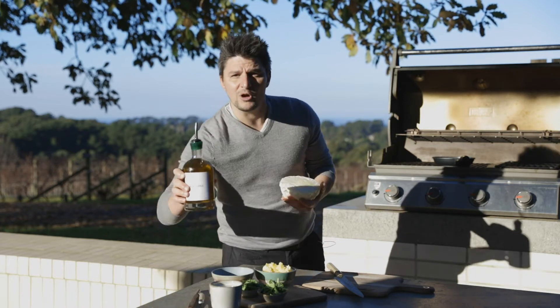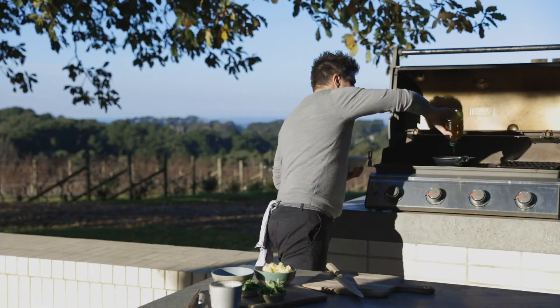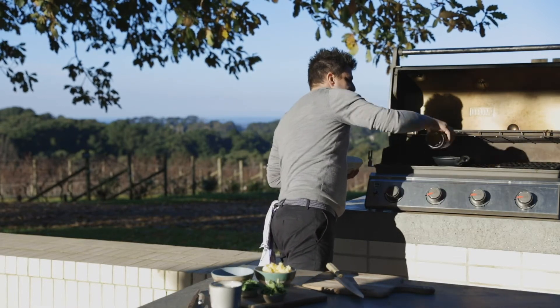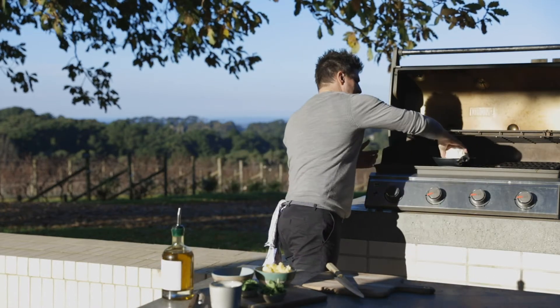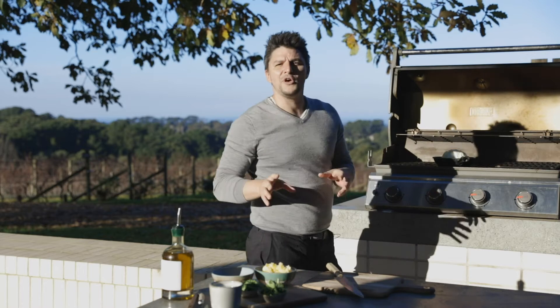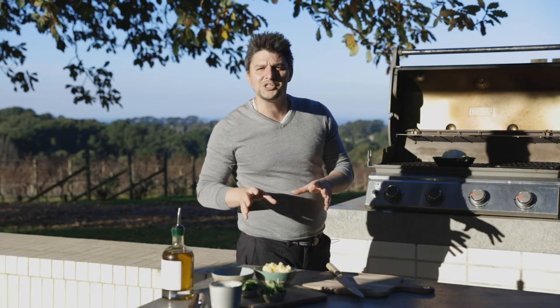Now I'm going to grab my olive oil — I've got a pan just preheated. I'll put about a couple of tablespoons in, and I'm going to put my cabbage down and cook this for around 30 to 40 minutes until beautifully charred.